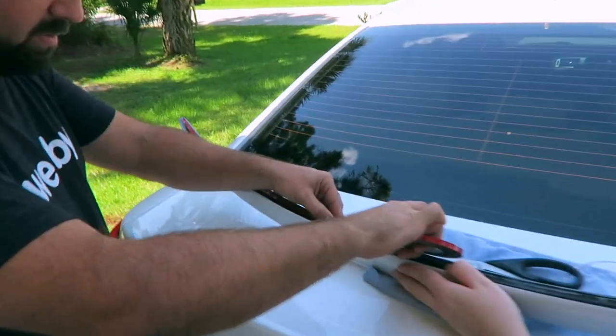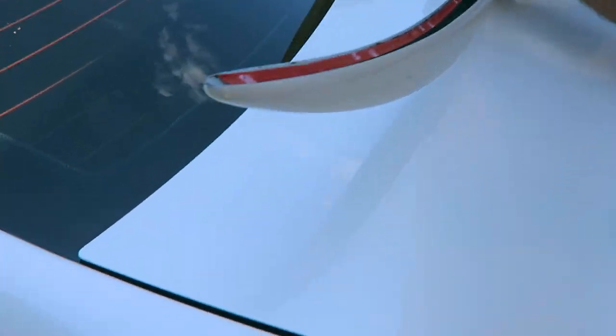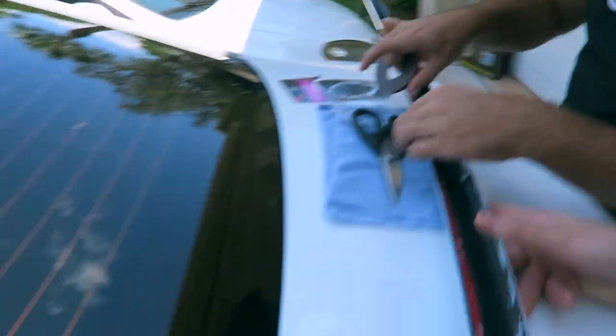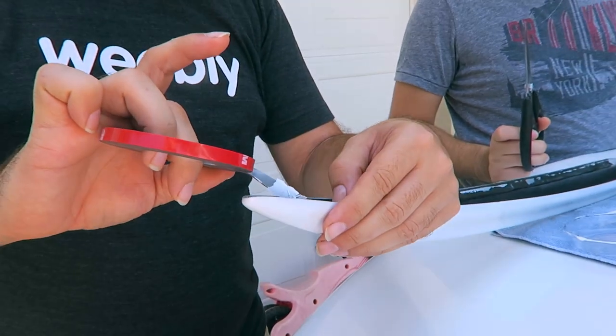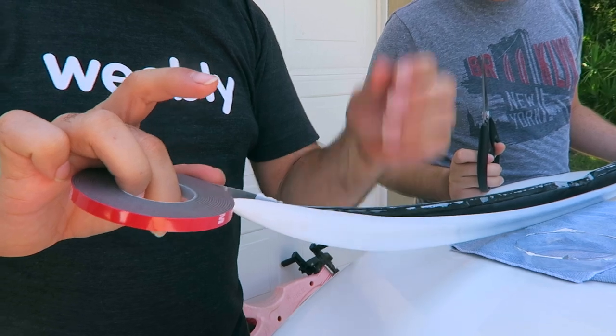Showing how to install the 3M tape on the lip spoiler. Wait, look — it's taking your paint off! That's not good. Yeah, you know what that means? The tape is strong but there's no stick there.